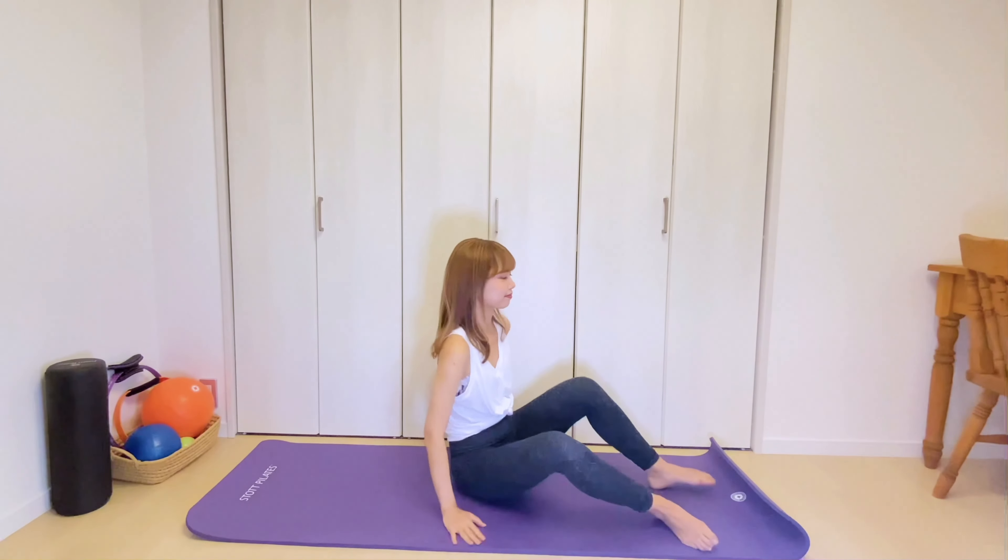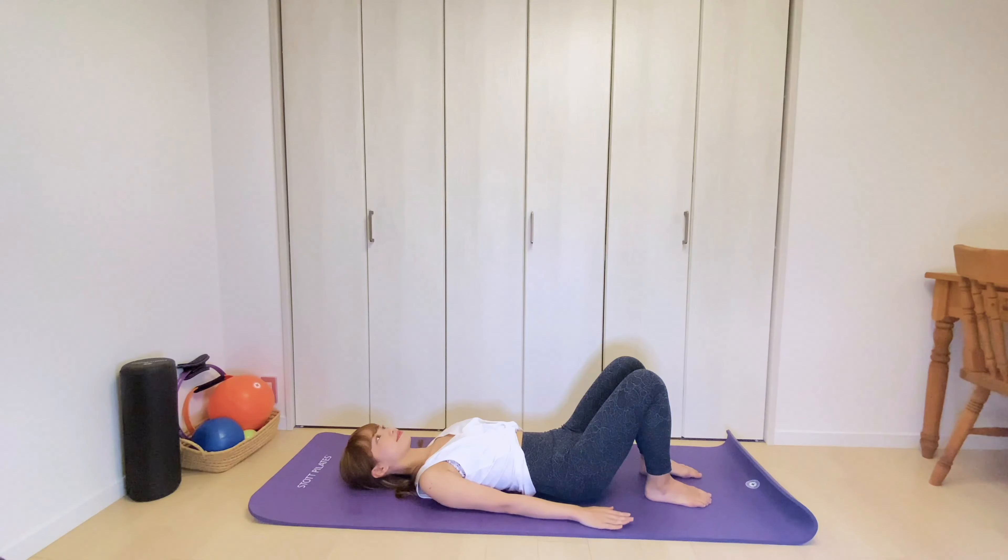Breathe in. Breathe out deeply. Imagine that you are wearing a tight corset. And one more. Good! From here, you're going to lie down on your back on the mat with your knees bent.